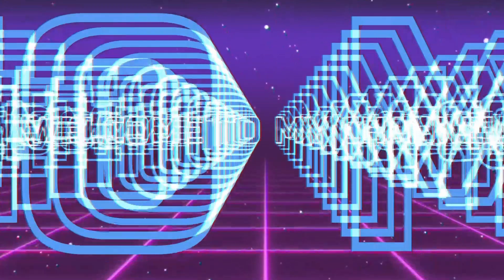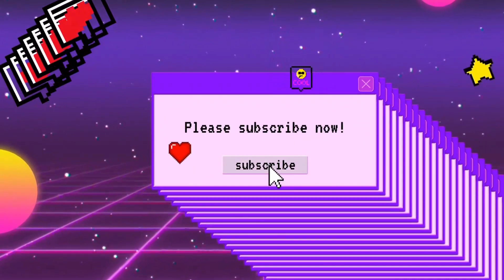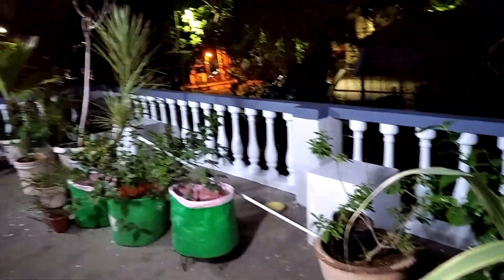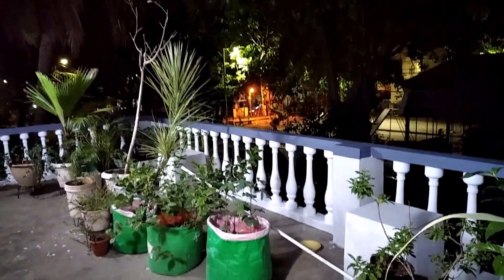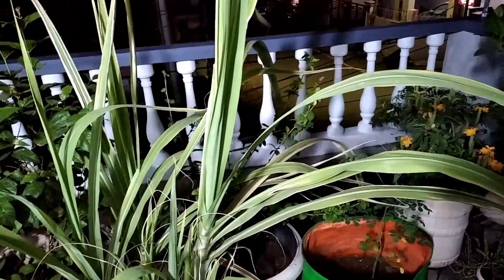Hello friends, a very good evening to everybody. In today's video we are going to see a garden update. Some painting work is going on in our house, because of that reason the pots are unorganized, but when the painting work finishes the plants will be kept organized.